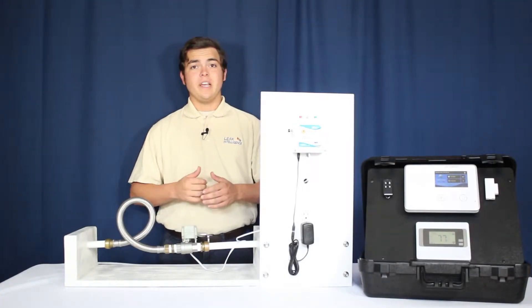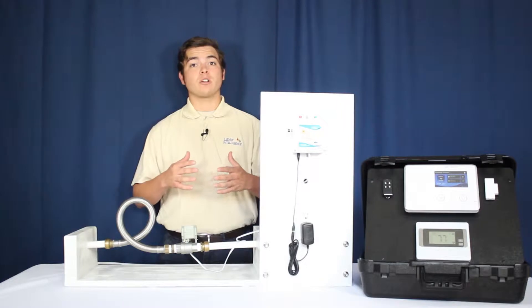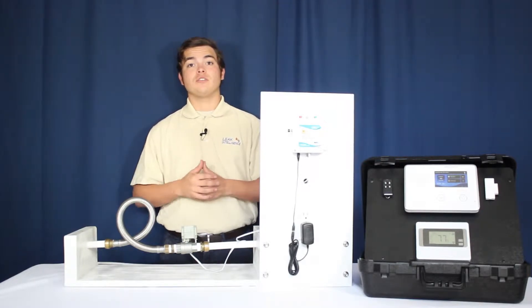This is Chase with Leek Intelligence. In this video we're going to show you the connection and setup of your Leek Gopher's Z-Wave water control on a 2GB GO control system.